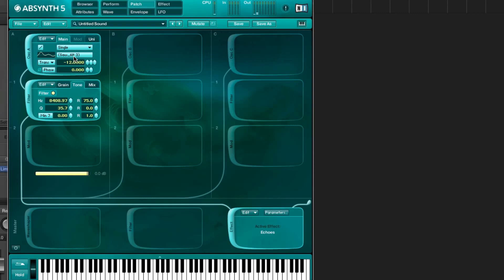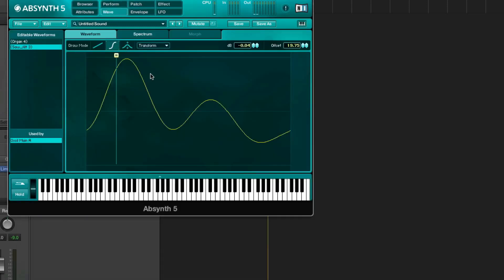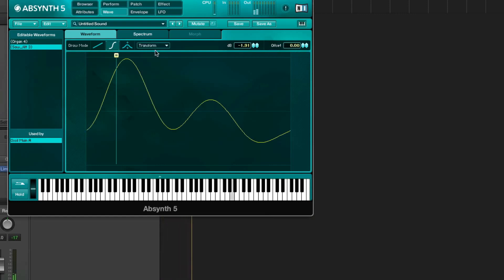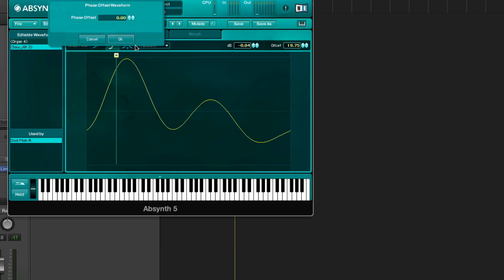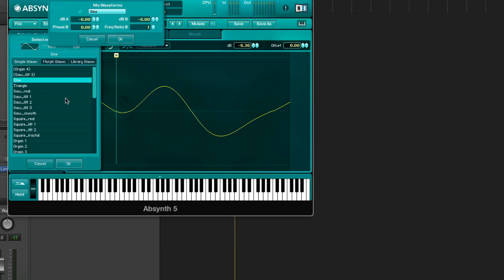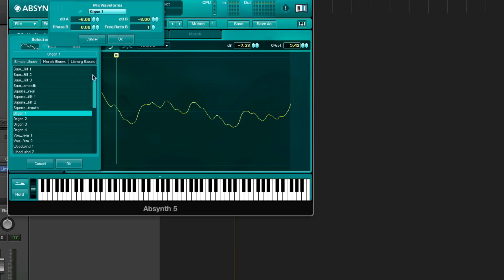Now some wave effects — I really like to experiment with these. We have normalize, which makes the loudest point of the wave almost 0 dB. Then we have the DC offset, which offsets the points where the wave crosses the zero line. We have offset phase, invert phase, reverse the wave, and mix. I really like mix because here you can choose another wave that you want to mix with the original wave. Let's experiment with that.